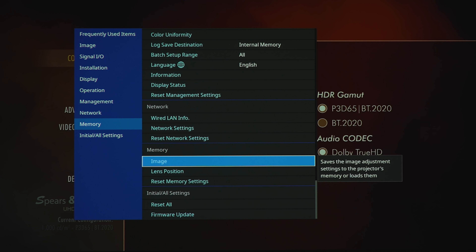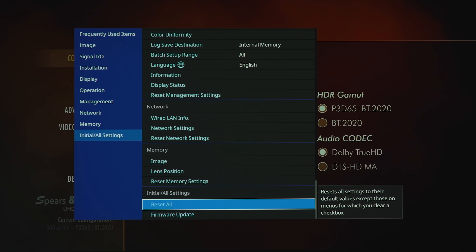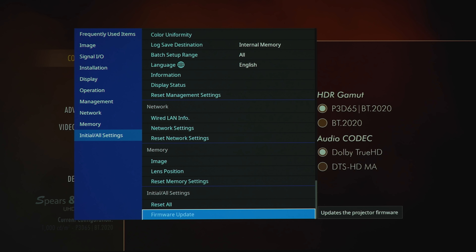Under network settings you've got wired LAN info, network settings, and reset. Memory settings cover image, lens position, or you can reset all of that. You can reset everything in the projector and do a firmware update — and that is it for all of the projector settings.